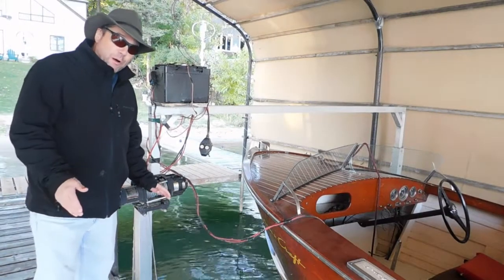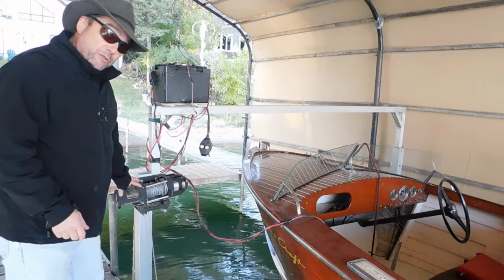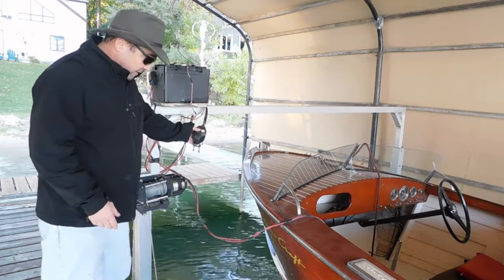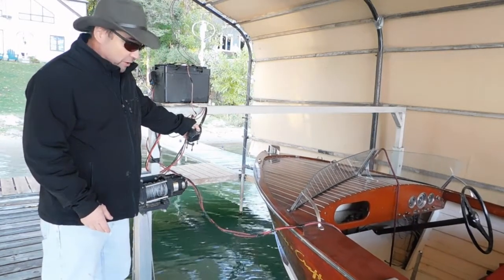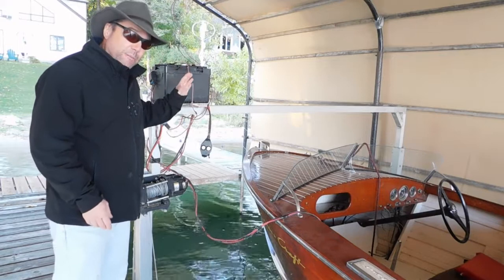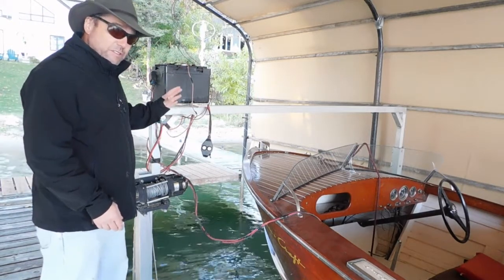To finish off my solar-powered boat lift, I ran up to Tractor Supply and picked up a 12-volt trailer winch for winching cars on and off trailers. It's got the up-and-down controls, and you can see I installed it — and up it goes. Now, if I was to run this all day every day, I don't think this module would keep up, but because it's such an intermittent use, the 25-watt module is fine.